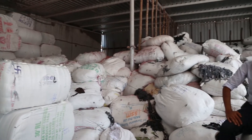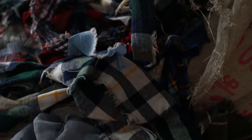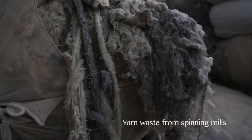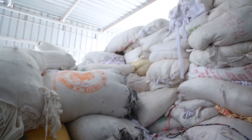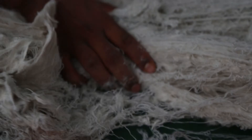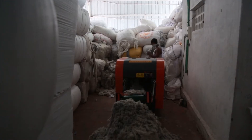What you see here is all waste collected from the cutting table of garment manufacturing units. It's sorted by colour, it's packed and it's sent to these opening houses. They collect this waste, they further cut it and they open it up into fibre so it can be re-spun into yarn.